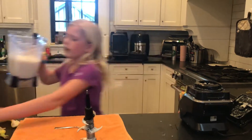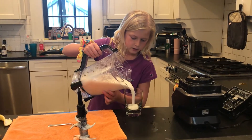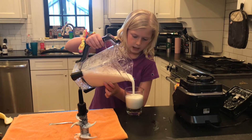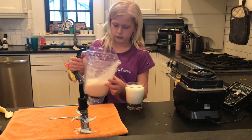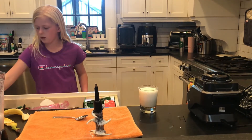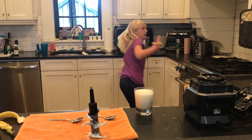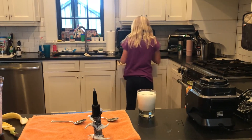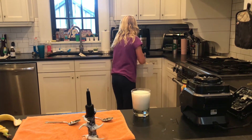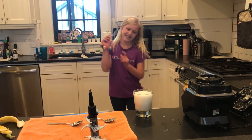And then you're going to pour it into your glass. Just like there. And then you're going to take your spoon — actually, you might want to get a straw instead.